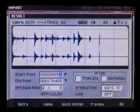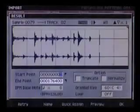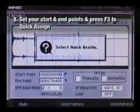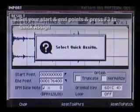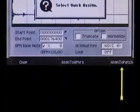You should now see the result window with the waveform display of the audio you just ripped. Set your start and end points just like before. Press F3 to quick assign. In this next window, you'll see you have the option to either choose Audio Phrase, Patch, or Auto Chop.